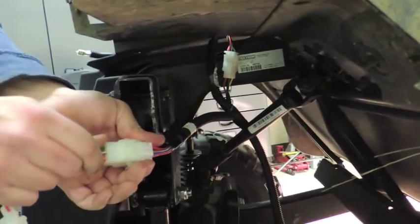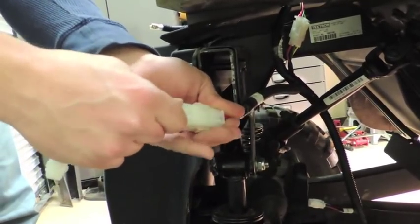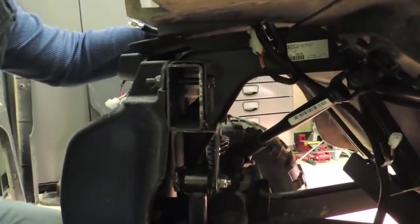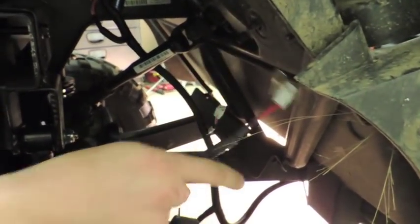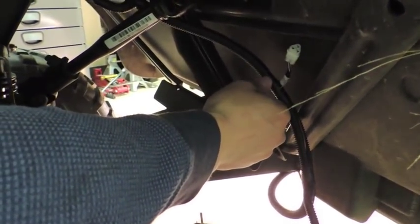Something that might help you is to unplug the harness just while you're installing or trying to go through the trap door — that way you have a little bit more room. Once you have that done, there should only be two cables coming off your harness that don't go through the trap door. The first one is your brake cable, which is going to go back up underneath towards the brake pedal. The other one is your horn, which you're going to want right about here where this rail is.